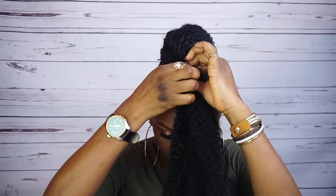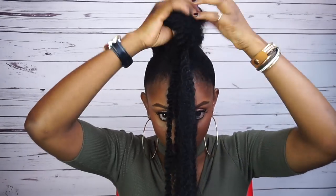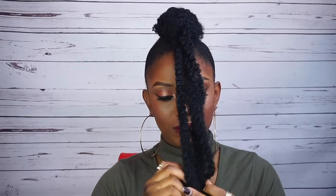Now I'm going to attach the Mali hair to the front bun and then roll both of them towards the front. You're going to see it for yourself — take the other part of Mali hair and then roll.